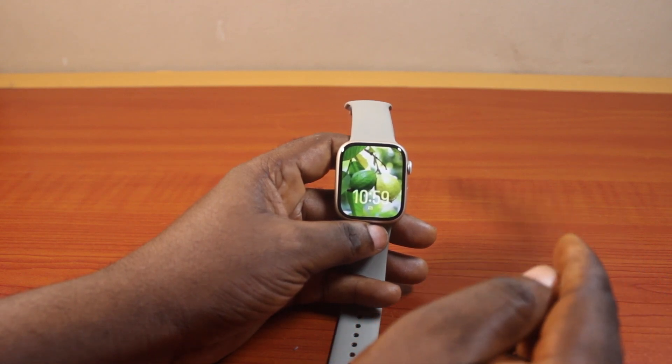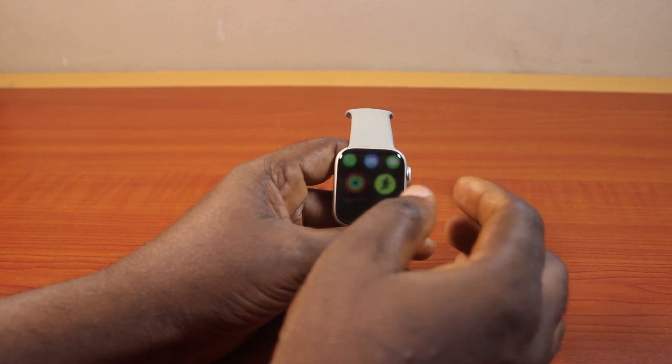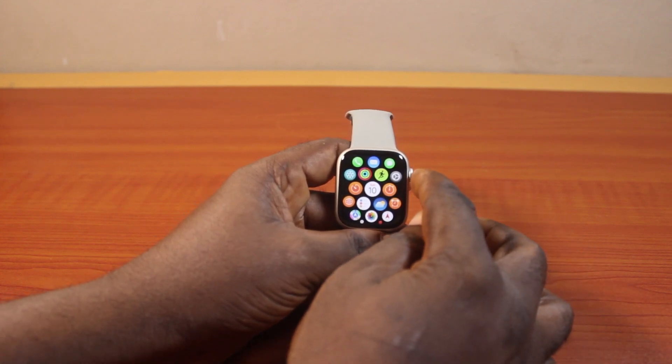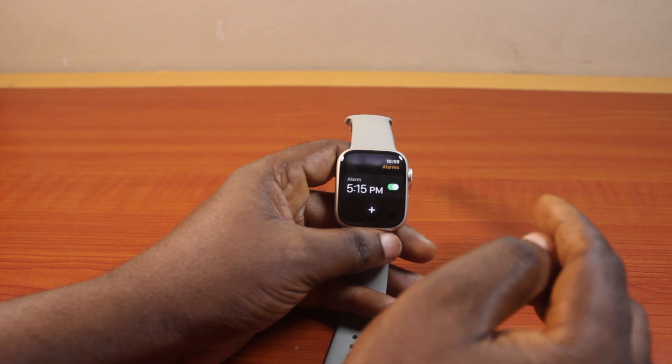To change alarm time on Apple Watch Series 9, you just need to press the Digital Crown to exit the watch face and go to the app menu. On the app menu, click on the alarm icon on your Apple Watch Series 9.